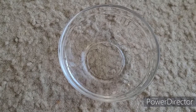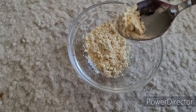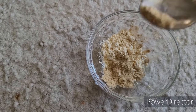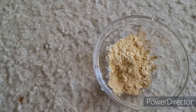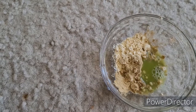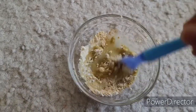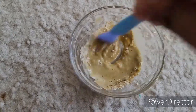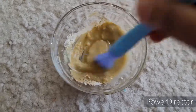For oily skin, add some gram flour or besan flour, add a little multani mati, cucumber juice, and honey. Mix it all well until there are no lumps.